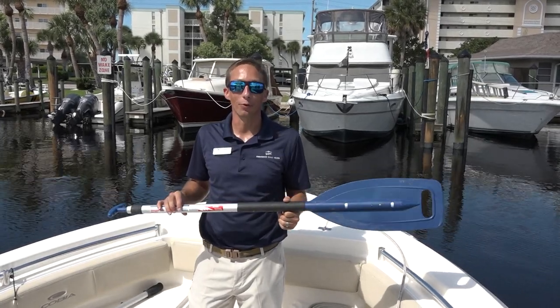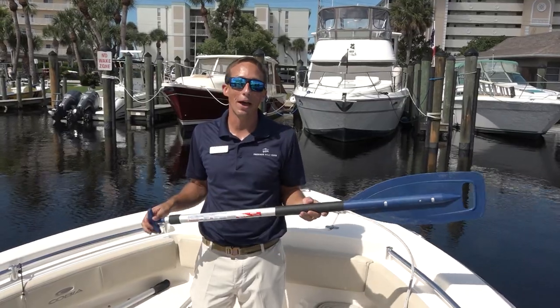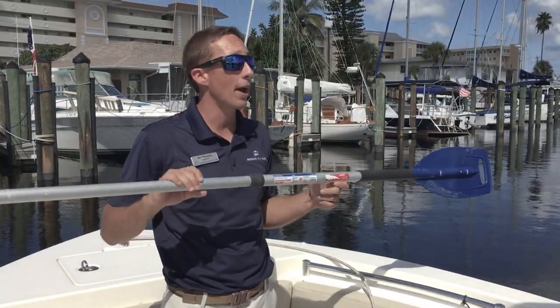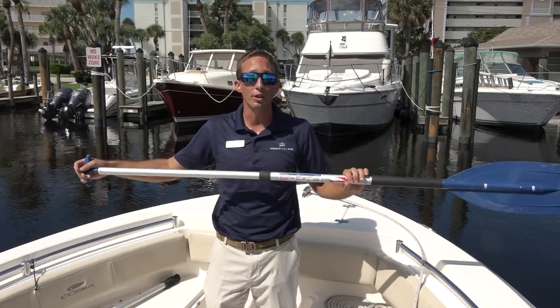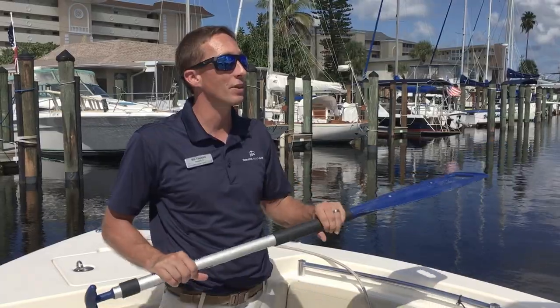Now we're going to talk about paddles and dock poles. This one happens to be a combination unit. Hopefully you'll never need the paddle part, but in the event you ever do in an emergency, you can deploy the paddle and use it to maneuver your boat into a safe area where you can then deploy your anchor and hopefully call for help and assistance.